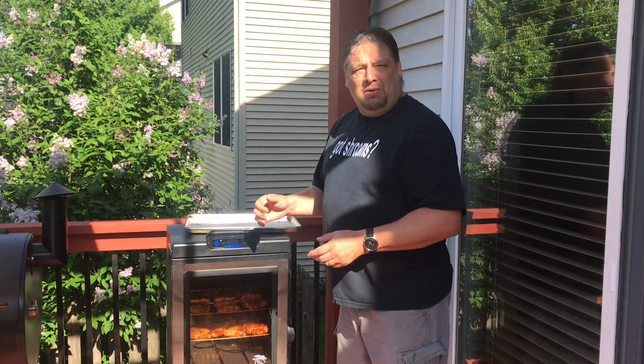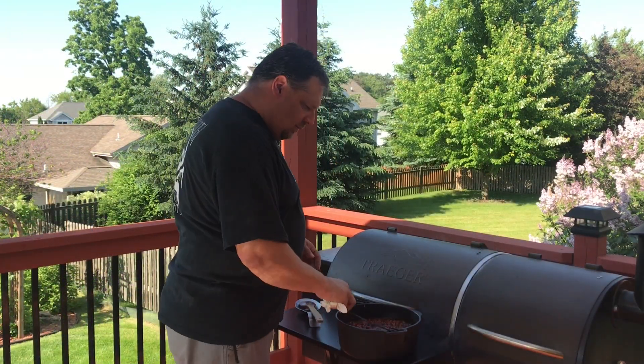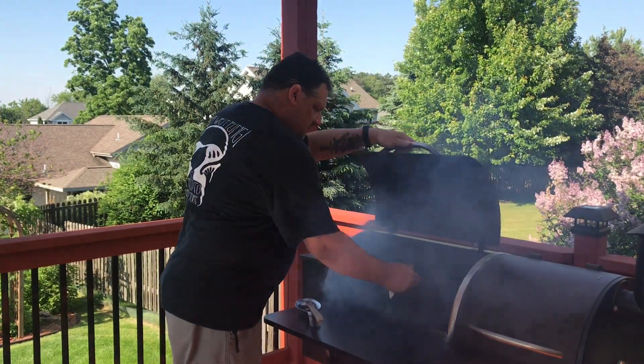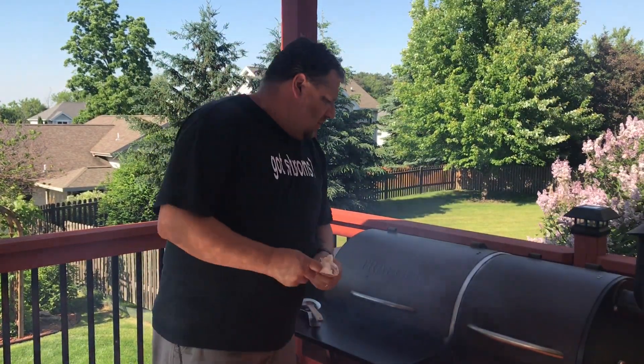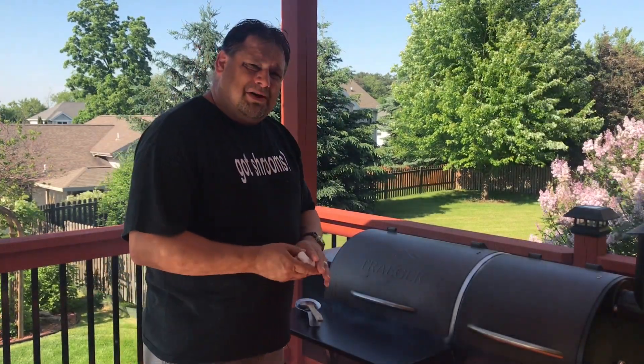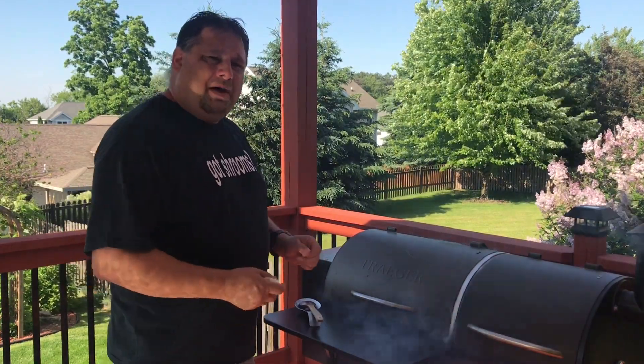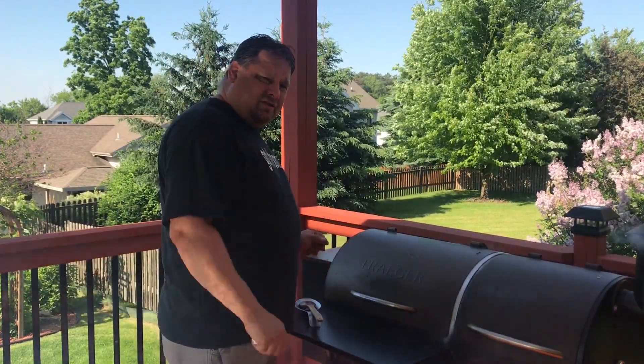So two hours from now we will have our wings perfectly smoked. We now have our smoker ready and we're going to put the beans into it. Check on it periodically, maybe every 30 minutes or so — give it a quick stir and keep it right back in. At the one-hour mark we will return, give it a stir, and then turn the temperature to 350 degrees.